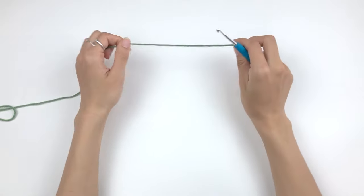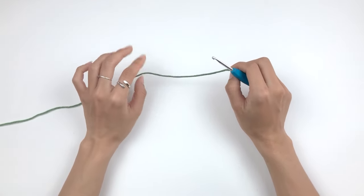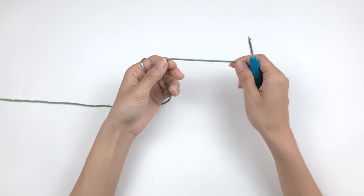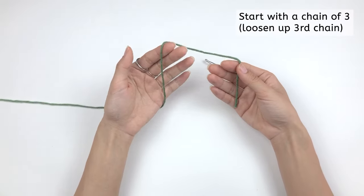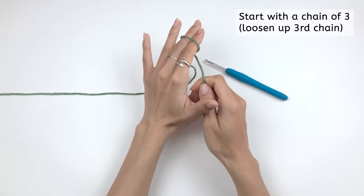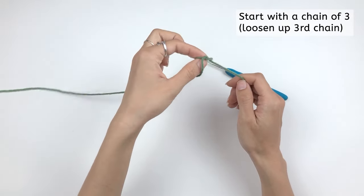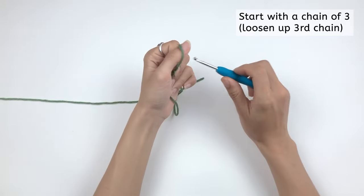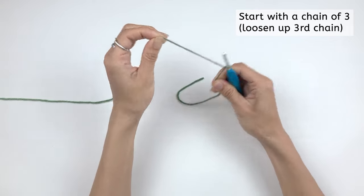At the beginning, we don't have to worry about sizes yet because for the cup, all sizes start with a chain of three. To make a chain, you first need a slip knot. Hold your yarn — this is the tail and this is your working yarn. Make a loop with two fingers with the working yarn, then pull the working yarn through that loop and tighten. This is your slip knot. Put this slip knot onto your hook and close it to the size of your hook.